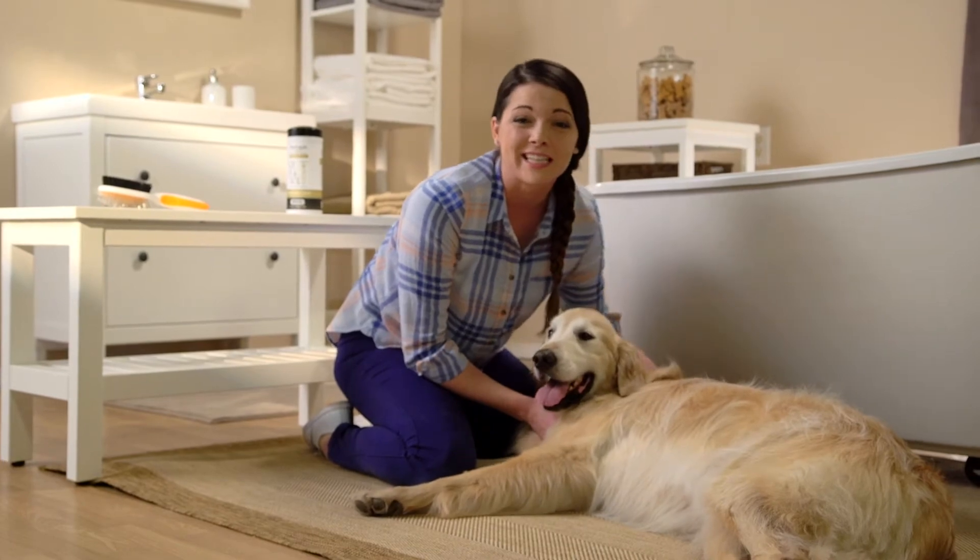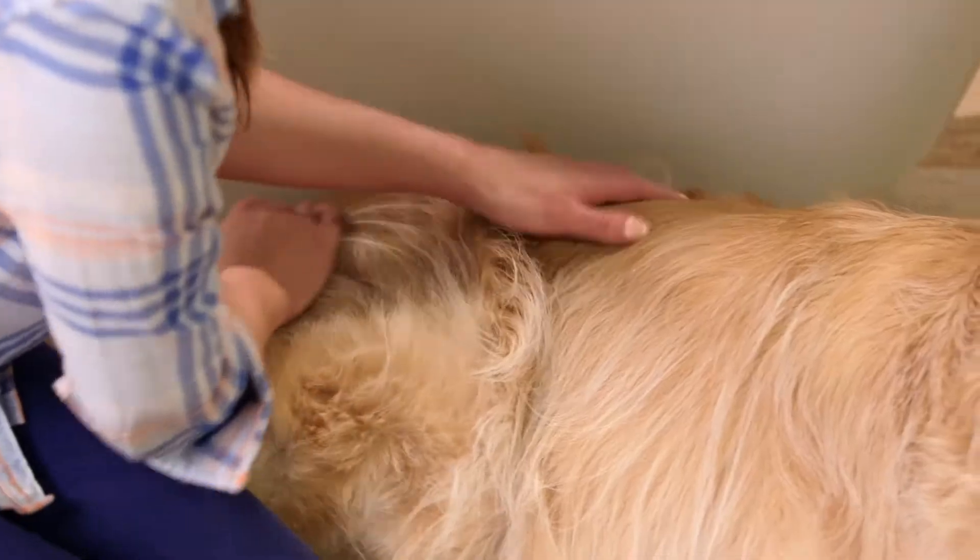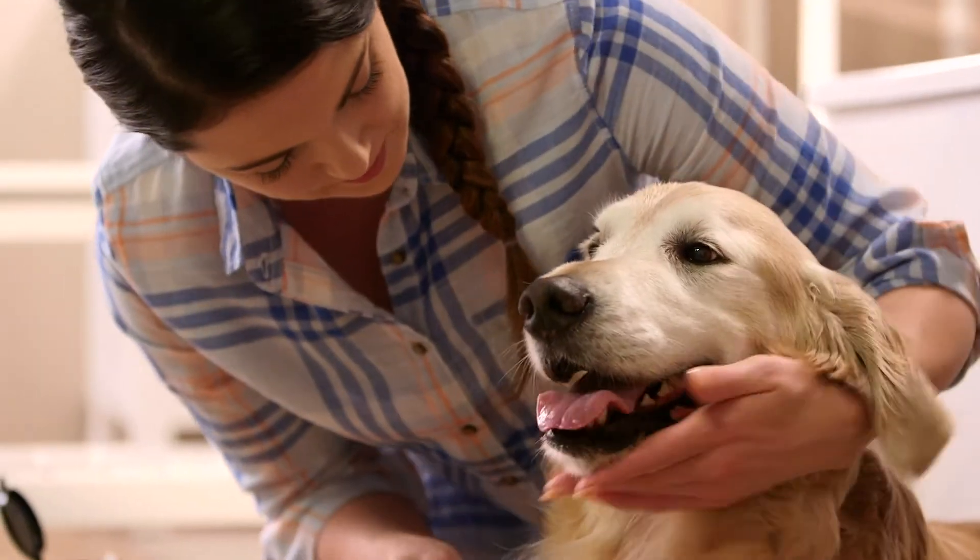Regular brushing and checkups like this can play a key role in keeping your pet healthy and happy. For more tips, visit wallpets.com.